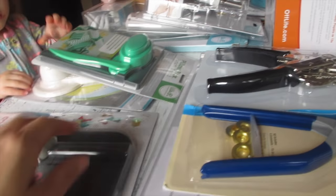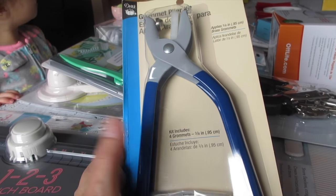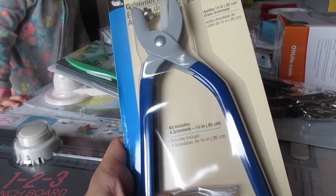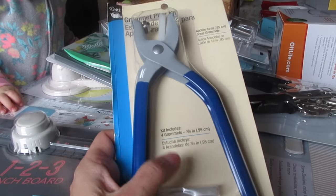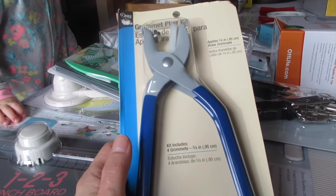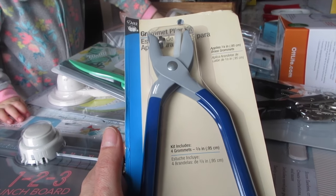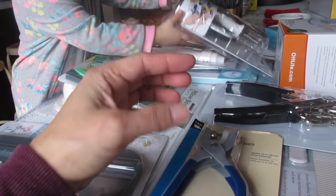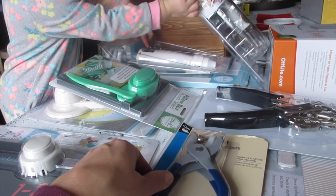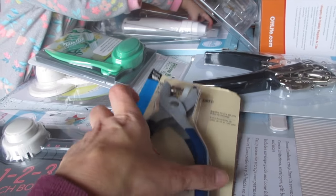I also saw this — it's the Grommet Plier Kit. I love this. I used to have one and then I lost it, so I bought another one. You can make grommets for curtains and shower curtains, or I used it for making grommets for those excess materials I needed for hula so that I could easily hang and slide it.